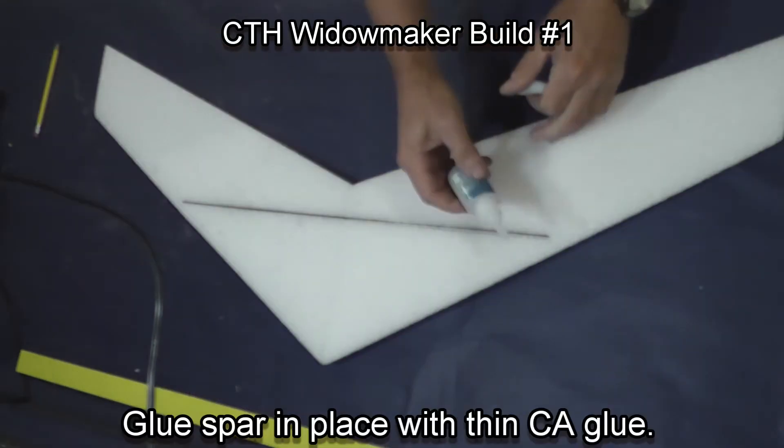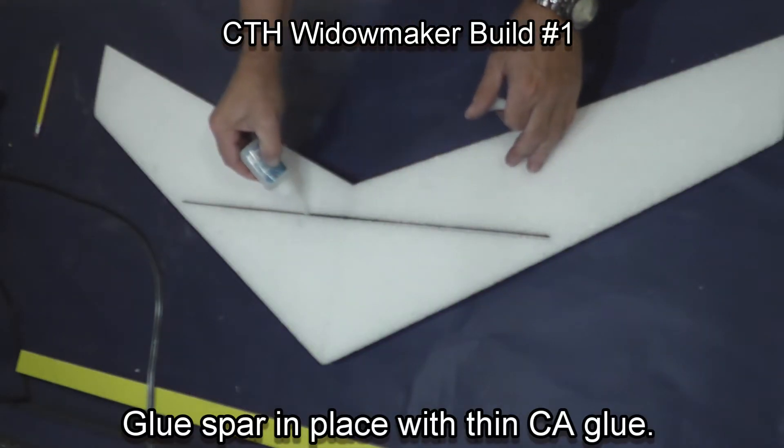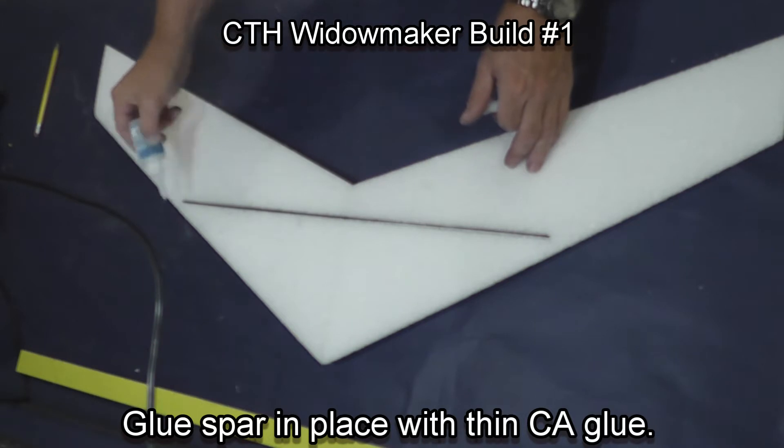Now, if I didn't mention this — all of this is on the bottom of the wing, and the bottom of the wing is flatter than the top.